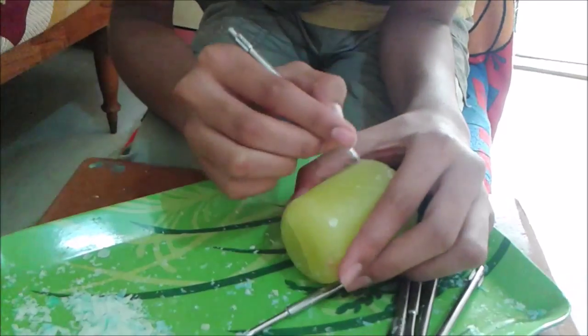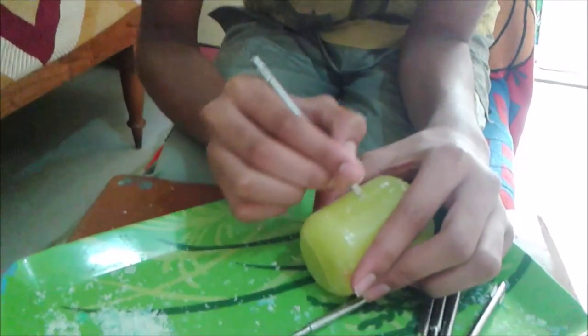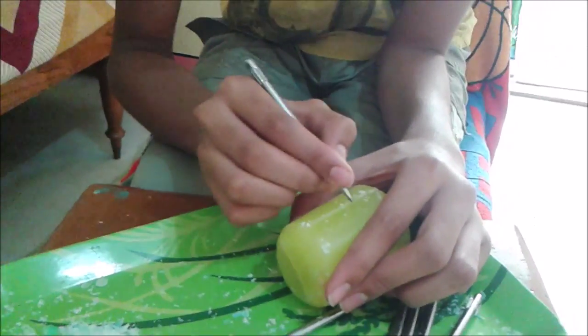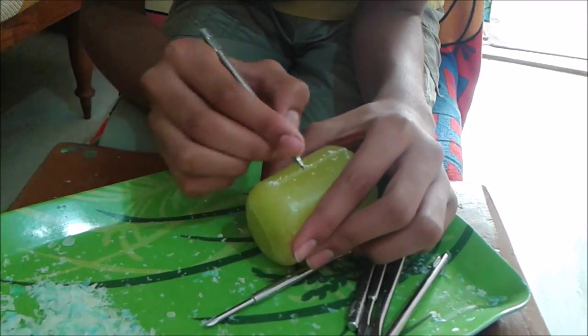If you know how to make a candle, it's well and good. But if you don't know, you can visit my playlist to know how to make a candle — basics of candle making.